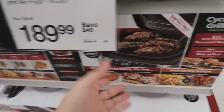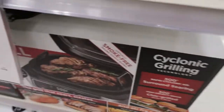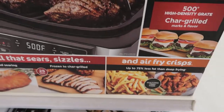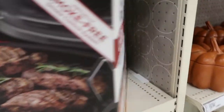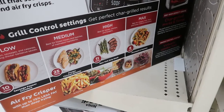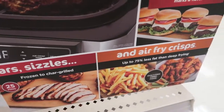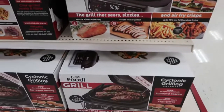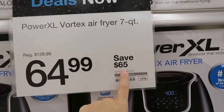Here is another Black Friday deal — it's the Ninja Foodie Grill, $40 off. You can air fry and grill. There's a lot you can do with this, but checking the label it just says grill and air fry.